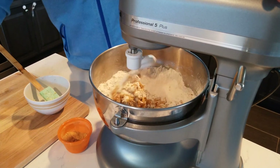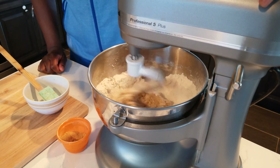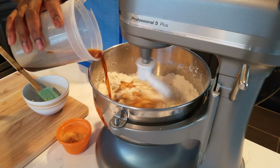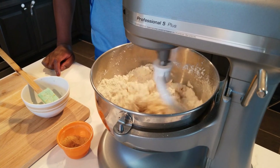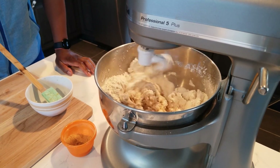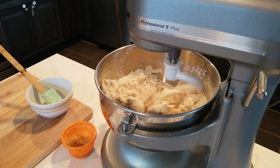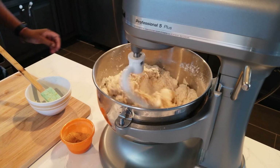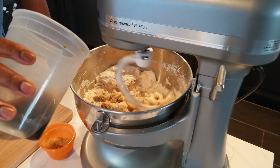I'm putting in half of the water first and then watching to see how it looks before adding more. It's coming together nicely. You need a little bit more water so add a bit more slowly. Let it go for a bit before adding any more water. Yeah, it's coming together nicely — going to add just a little bit more water.